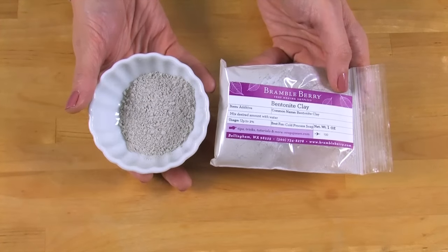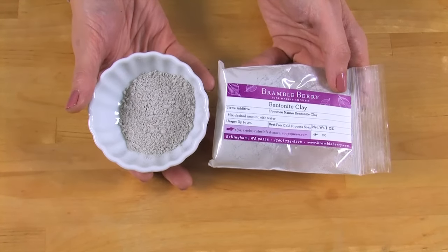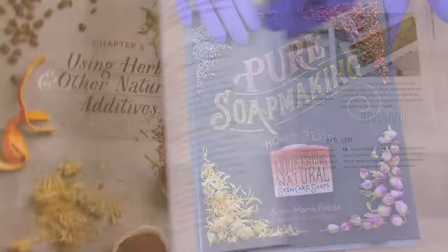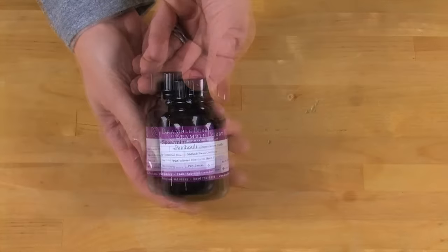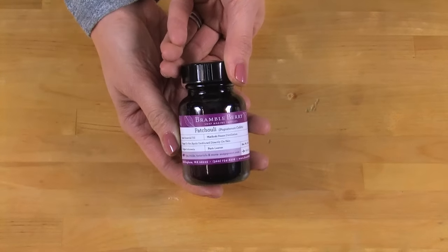Bentonite clay provides a slip feeling on the skin and helps razors glide easily. For these shaving soaps, I'm going to be using an essential oil blend that I created for my brand new book, Pure Soap Making. I'm using a fresh combination of spearmint and patchouli essential oil. If you have sensitive skin, you may want to consider skipping using fragrance or essential oil in this recipe. I'm not using any colorants in this recipe, but you could add them if you'd like.